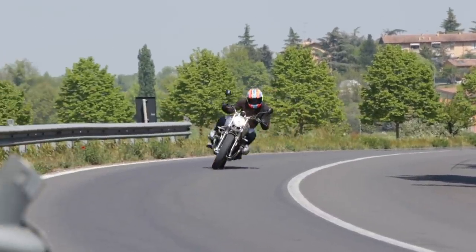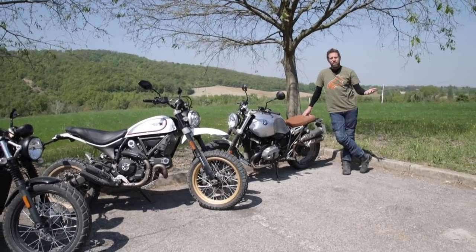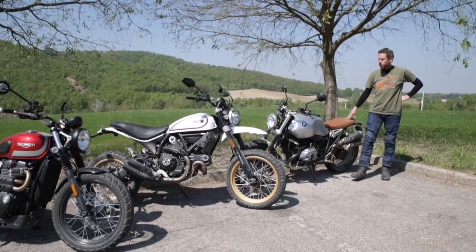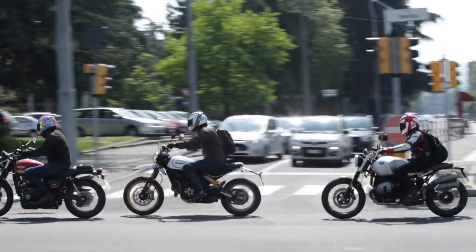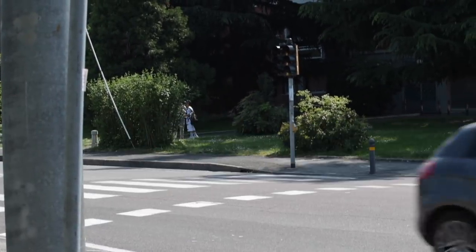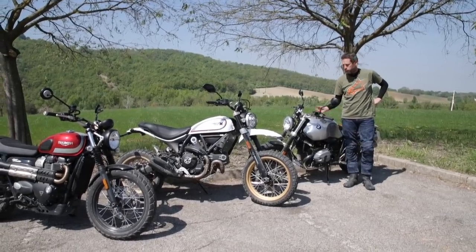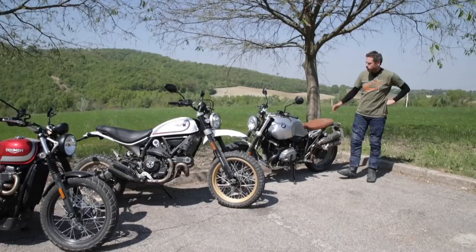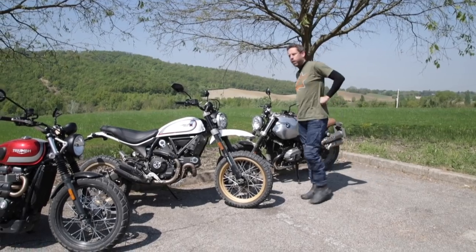I think of it as quite a practical scrambler — you can use this day to day because it's effectively an old-school GS but with a really good look about it. Off-road, you've got a lot of weight to contend with. It comes with ABS as standard, and this one has optional traction control. The nice thing is you can flick a button, turn the ABS and traction control off and get drifting, especially if you have the road tyres rather than knobbly ones. Lovely looking bike, but if you're going to go off-road, you really want to be looking towards the Ducati.